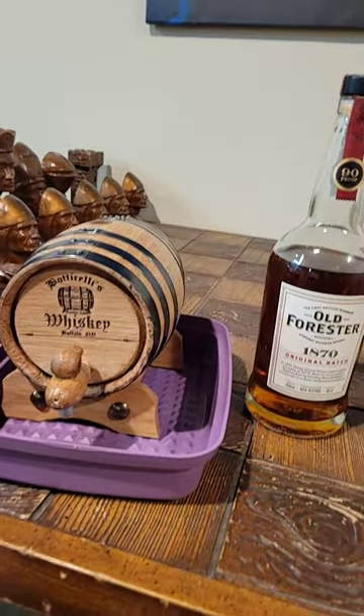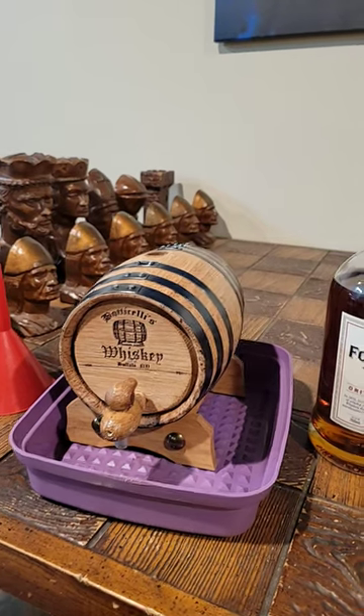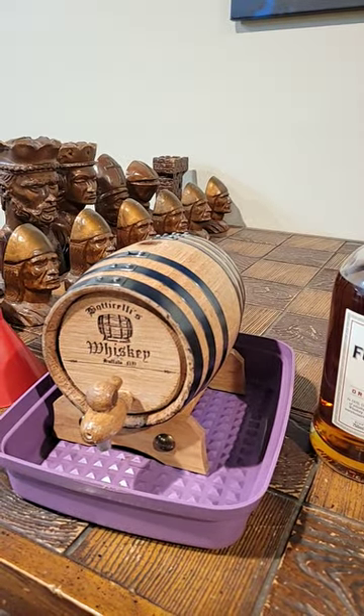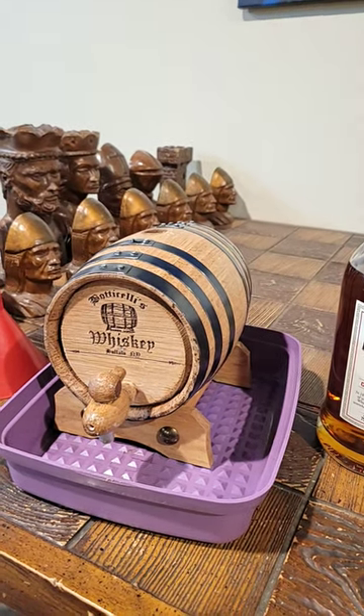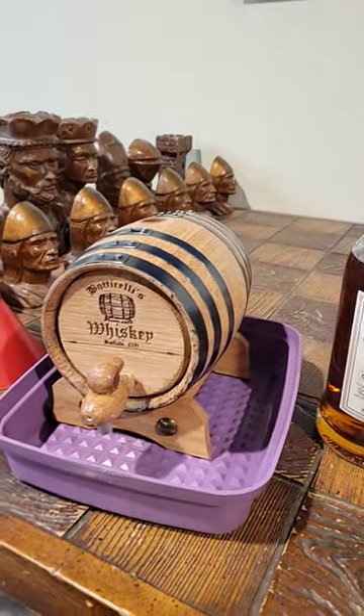What is going on everyone? Welcome back to Bourbon Basement. My name is Dave Botticelli. As you can see, I have my barrel fully seasoned after about five days. I let it soak in hot water, let it expand, let all the wood expand out so it doesn't leak anymore.